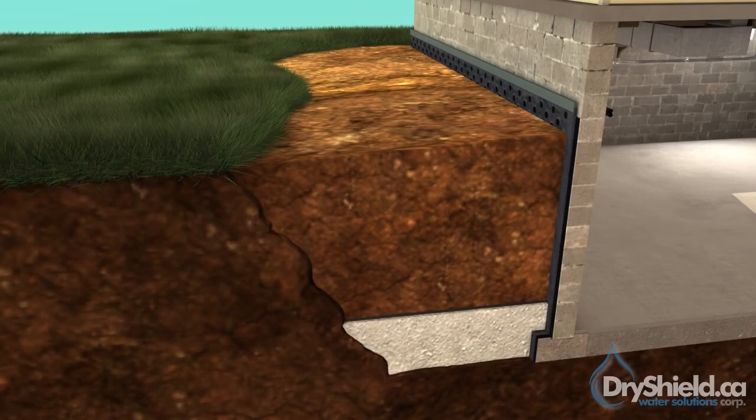Depending on the situation, a more cost-effective approach can be done from the inside. The latest technologies allow for proper internal drainage systems. The key to water seepage is drainage, regardless if done from inside or out.